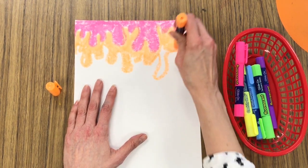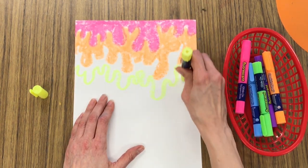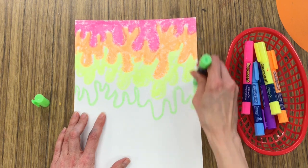After you draw your line, notice how I'm coloring above the line with that same color, just making sure to fill it in the best I can, trying to get rid of all of those white spots.